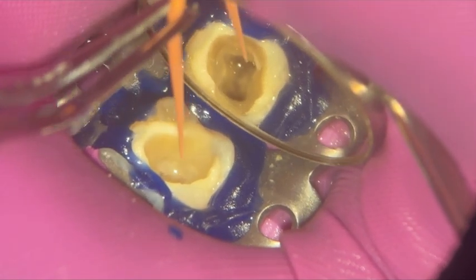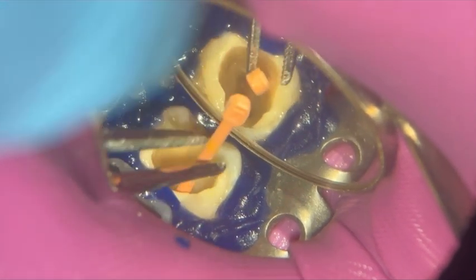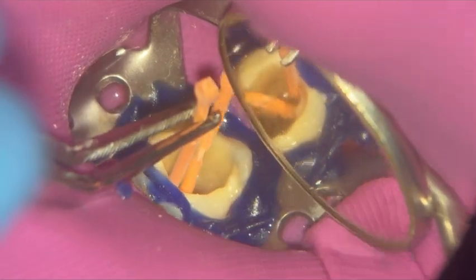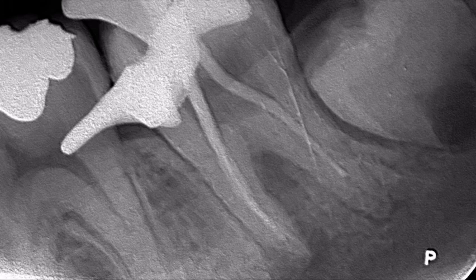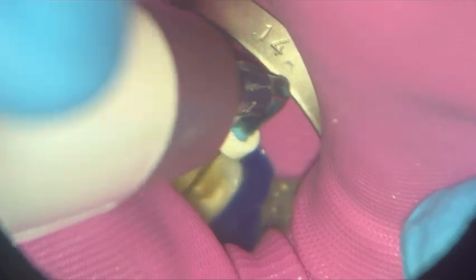I'm doing a quick clean to remove any excess debris. On the cone fit, unfortunately the distal GP bent on itself — you'll see on the x-ray. But nothing to worry about: the mesial ones are to length and I'm fine with that. The distal one bent on itself, so I'm going to trust my apex locator, re-measure the working length on the distal, and then I'll be happy to continue with obturation.